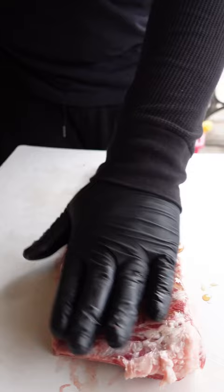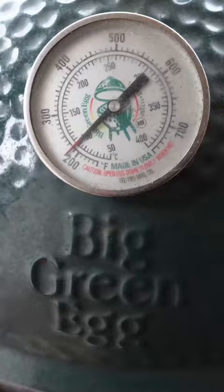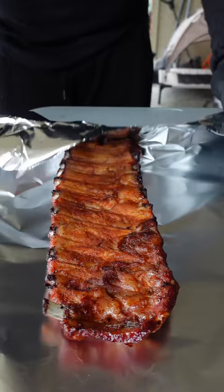Smothered and covered in Steven Raichlen's Project Smoke rub. From there, under the Big Green Egg and smoke them at 225 for two and a half hours. Once the bark is set, into tinfoil — gonna wrap them up, back on until they're tender.